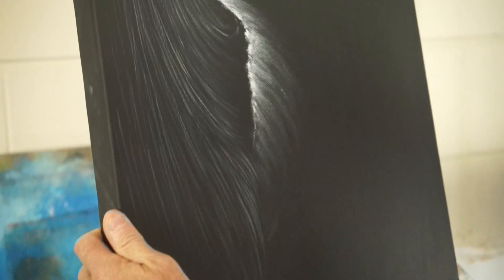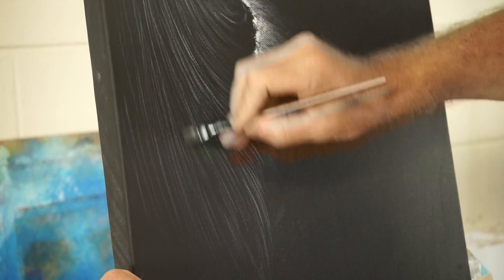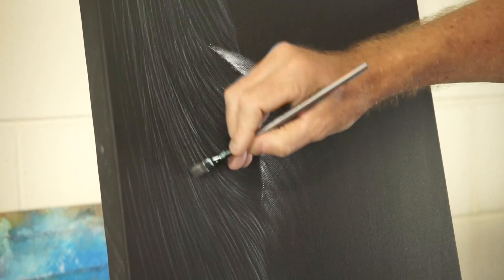I'm going to flip the canvas again because a lot of these lines kind of need to be drawn out and it's easier to do that this way. That sound you can hear is my finger resting on the canvas so that I can keep the brush the right distance away.